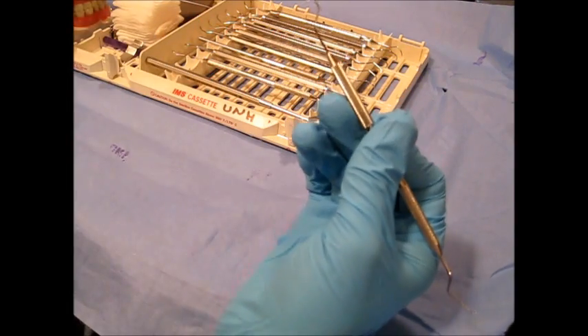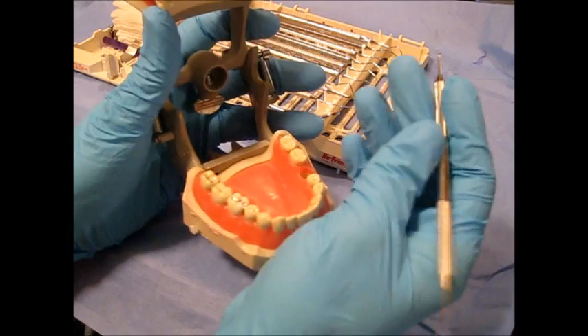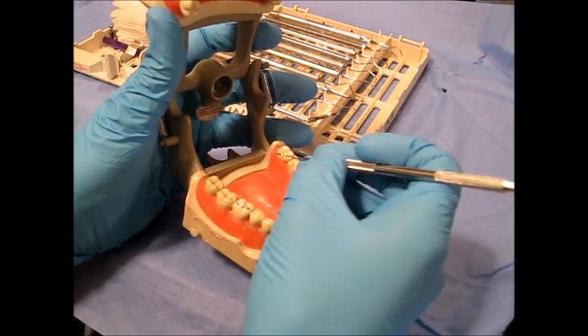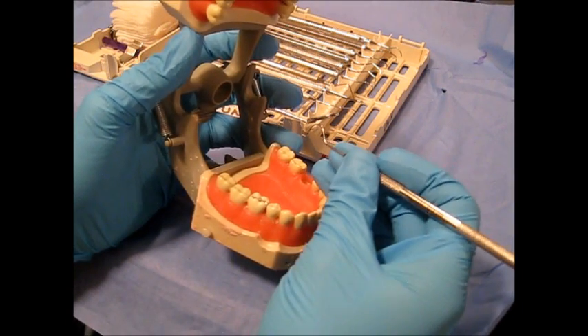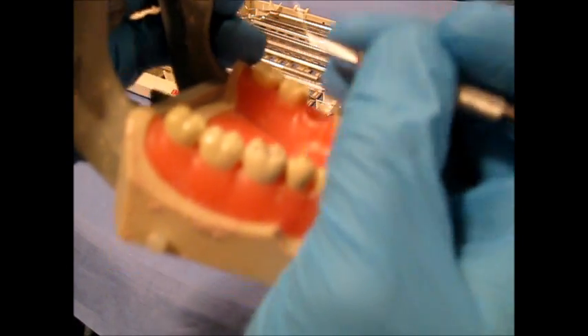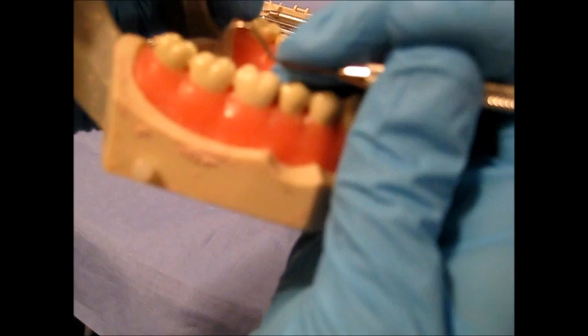The shepherd's hook is a neat instrument because it's used primarily to assess the tooth for any irregularities and to assess for caries. We always want to adapt the instrument at a 90-degree angle, as you can see here.